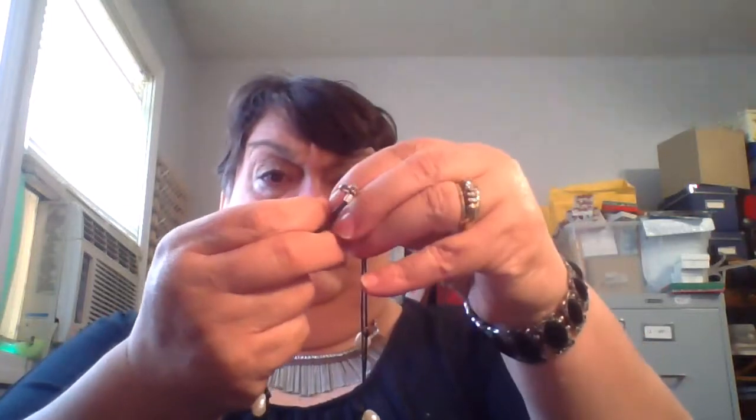Yeah, it's magnetic — so not puka shells, little shell chips. This right here looks like nothing, it is a cord necklace. And these are what I truly believe to be freshwater potato pearls — they are definitely pearl. Graduating links — there's nothing on the tag.